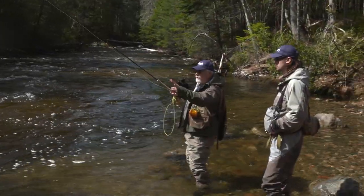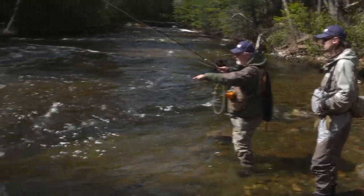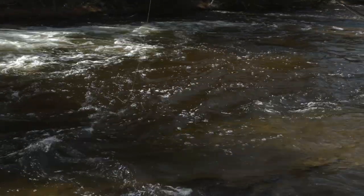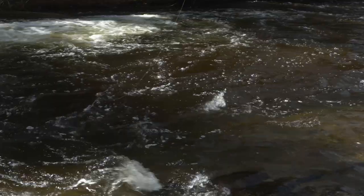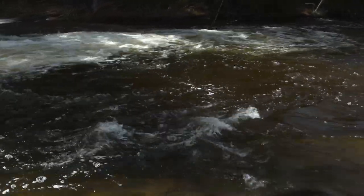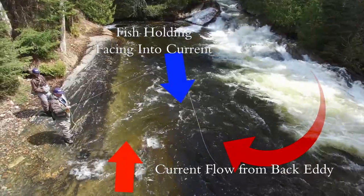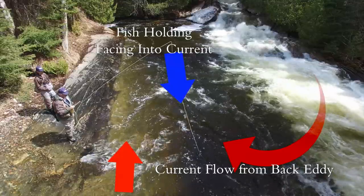We've got a unique situation here with this waterfall coming down, causing a big back eddy into this deep pool. What I'm doing is casting over to the whitewater and allowing it to come back into the back eddy into the middle of this pool. These fish are actually facing the same way as the current over there because of the back eddy.